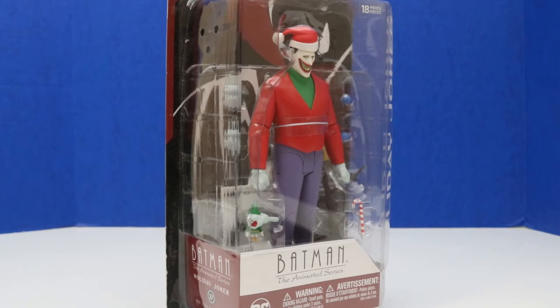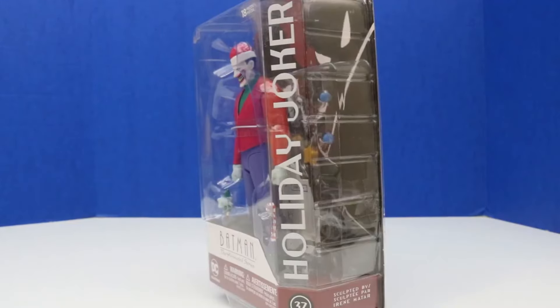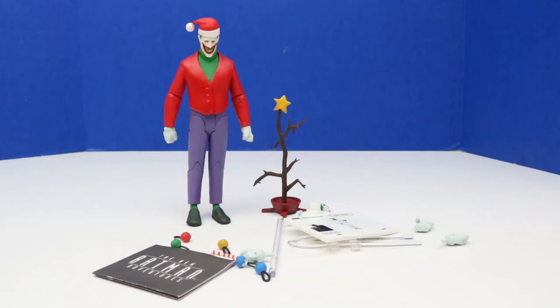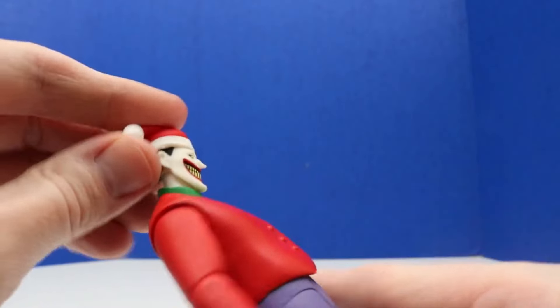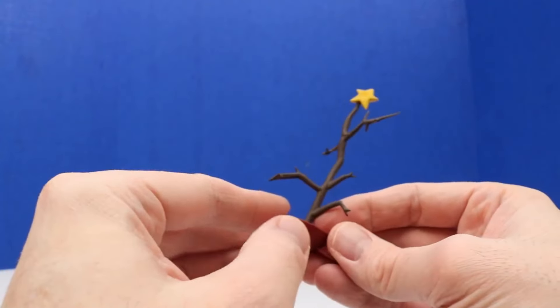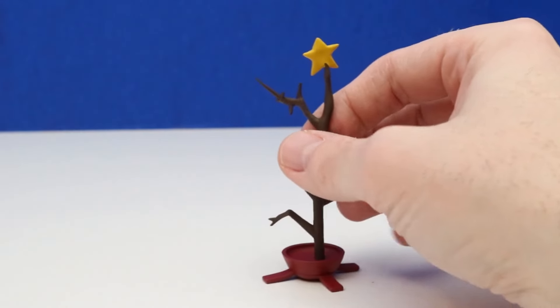Now for our last figure — this is from Batman the Animated Series and it's Holiday Joker. This is a rare, highly collectible figure. On the side it says Holiday Joker — I've had this figure in my collection for a long time and this is finally the time we will unbox it. It's Holiday Joker. Holiday Joker has his red hat on and a red sweater, a green shirt underneath, and his purple pants with some slippers. It looks like Joker is getting things ready — he even has a tree that doesn't look like it's doing too well. Looks like it probably hasn't been watered in a long time.